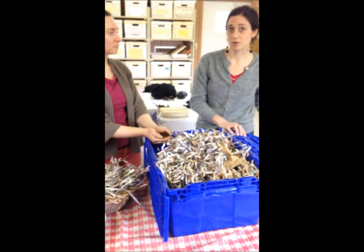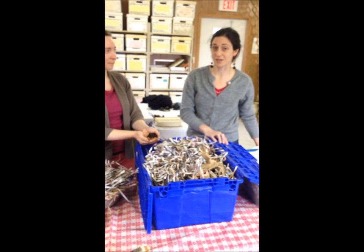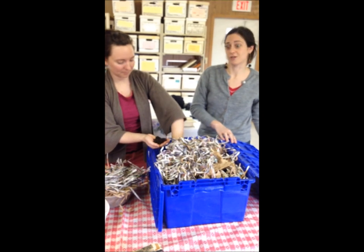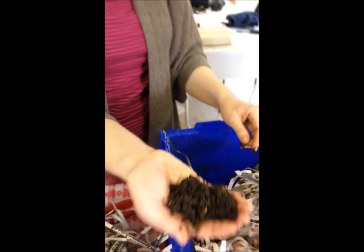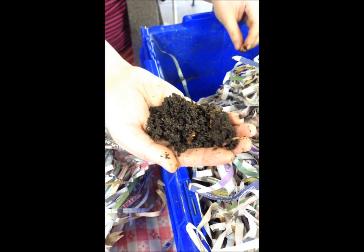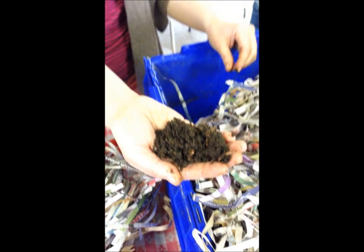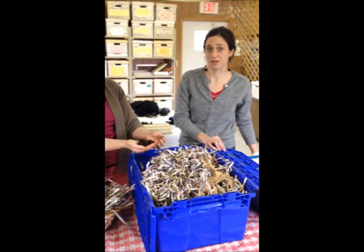Not only are you reducing what you're throwing in the trash and sending to the landfills, but you're also producing something that is really gold to gardeners. Vermicompost, which is what Gina has in her hand right now, is a really nutrient-rich amendment for your houseplants, street trees, vegetable garden, or flower gardens. A little bit goes a long way, and it's really some of the best compost that you can find.